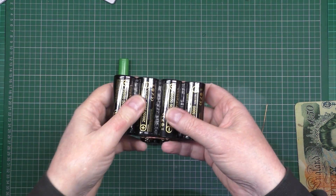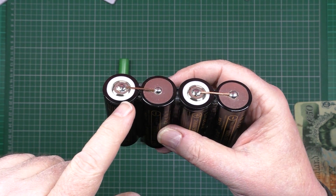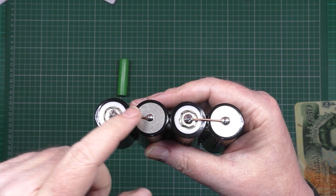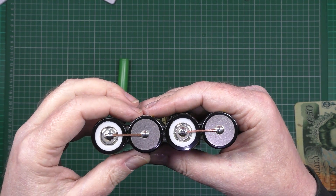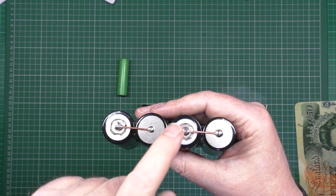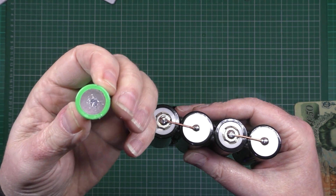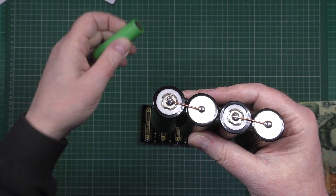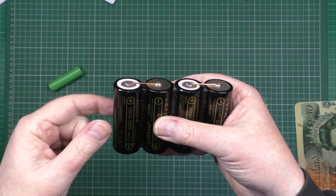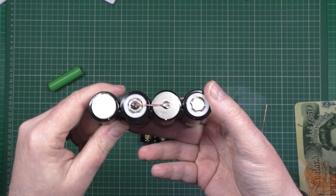This one I've soldered up. Now one word of warning when you're doing this — you can actually damage the cells if you get them too hot. A little heat doesn't hurt. I've done a lot of testing on these, not these but these, with soldering tabs on them and stuff. As long as you're quick, it doesn't hurt them whatsoever. The capacity doesn't change, the current drain doesn't change.